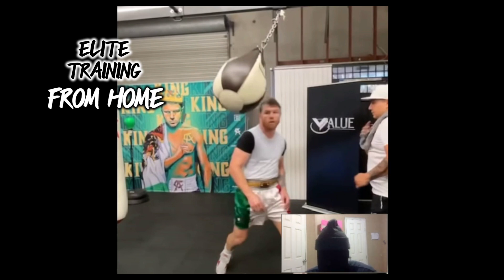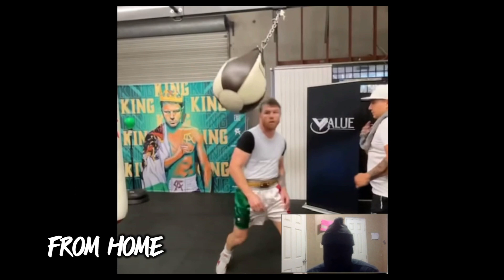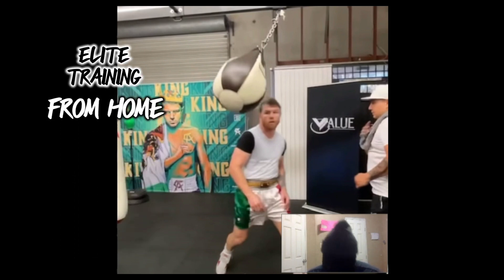Not everybody has the money for a membership. Not everybody has the confidence to train and express themselves around other people. A lot of people, before they even get to a gym, want to have some confidence that they're capable of being with the crowd, somewhat competent in the sport they're doing. And what better way than from home? You don't have to worry about the people, the money for a membership, and a lot of what you see in elite fighters' training you can do from home. It just takes creativity. It takes imagination, and hopefully I can help with that.